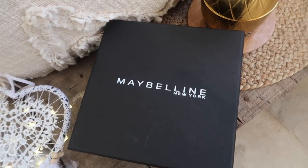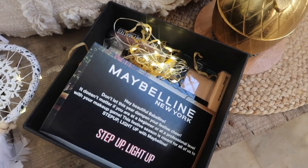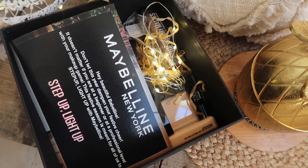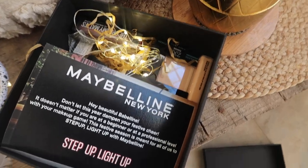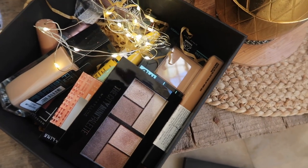I'm using all Maybelline products — everything is super affordable and very basic. I have a bunch of products including the foundation, the Fit Me concealer, mascara, and all our favorite Maybelline products. With these I'm going to be creating the look, all while playing a quick little fun game.